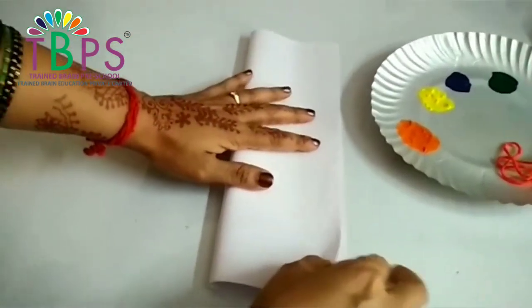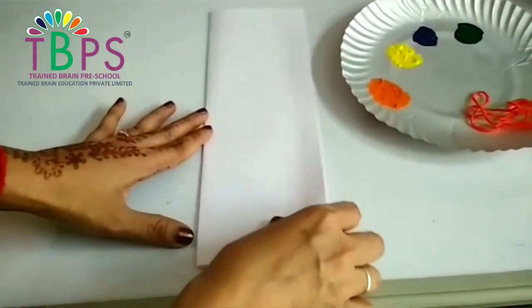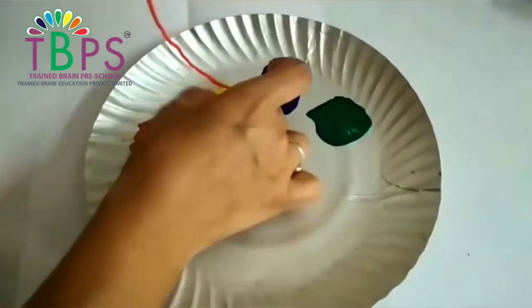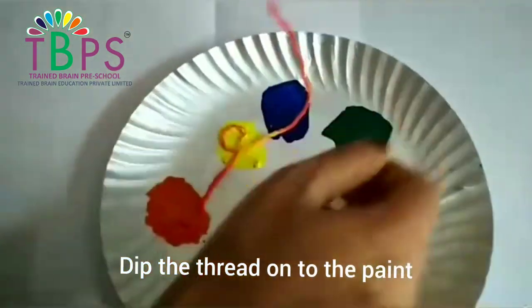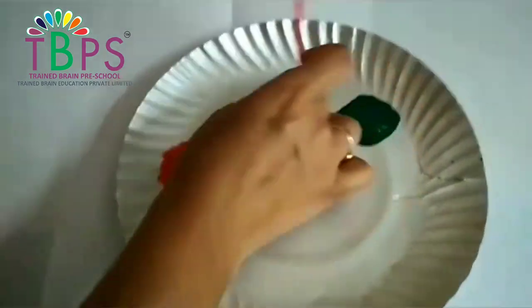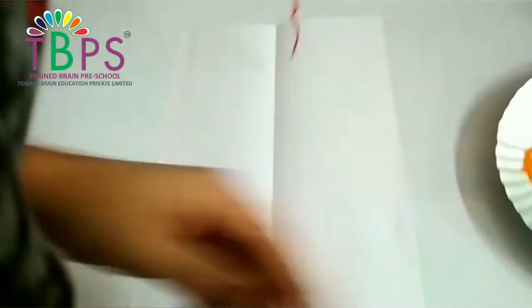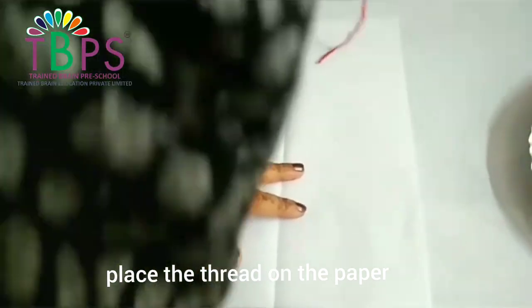Now fold the paper into two equal halves. Once the paper has been folded, take any paint that is of your choice. Gently dip the paint onto the thread. Make sure the thread is not dry with the paint — the paint has to be really wet on the thread. Slowly place the wet thread between the drawing sheet in any design that you like.